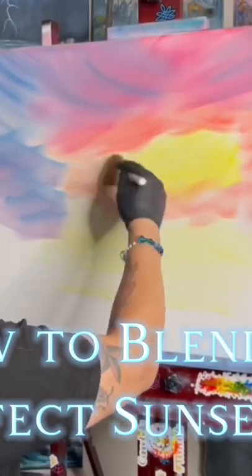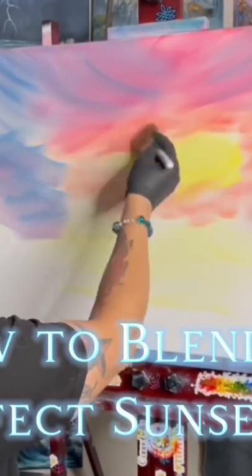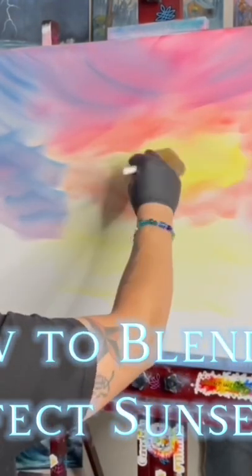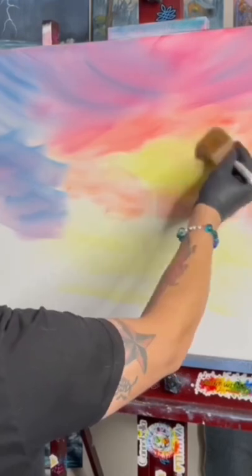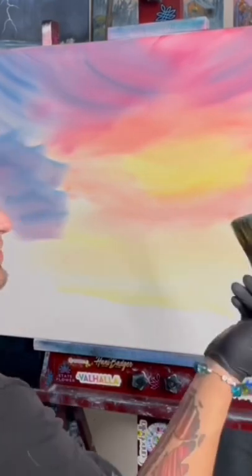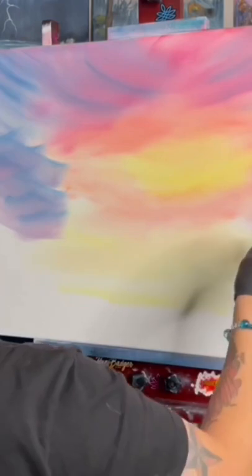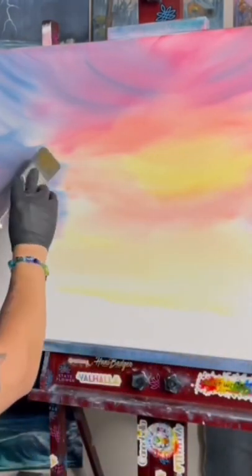Now we're going to go into our lightest area and start to blend our sky. You can see how we start these crisscrosses — it will start to drag color in, pulling the yellow out, bringing the red in back and forth. Now that brush is going to get covered in yellow, so we're going to need to wash it or switch to a different brush — a nice dry, fresh, clean brush — because when I go with that yellow, I don't want the sky to turn green out here.